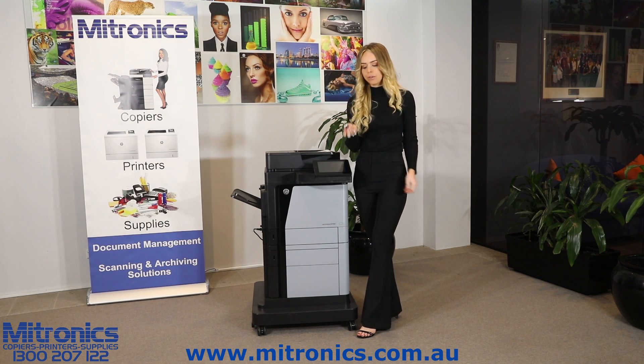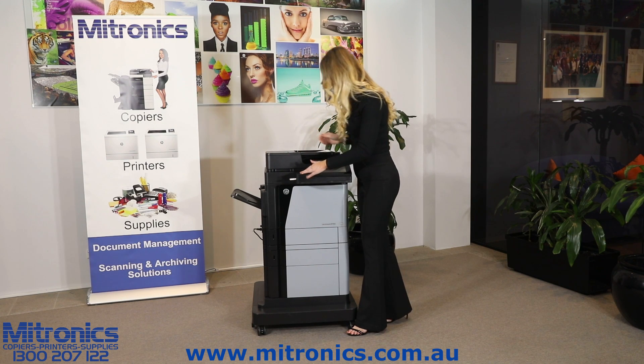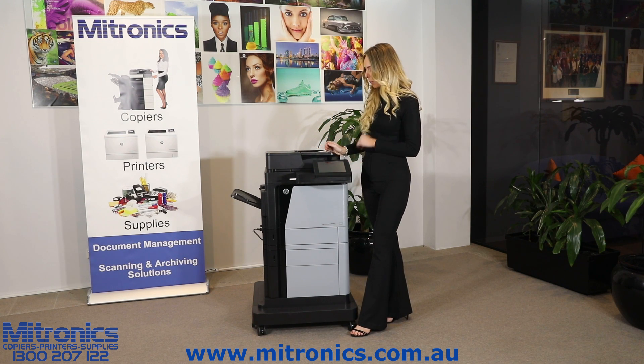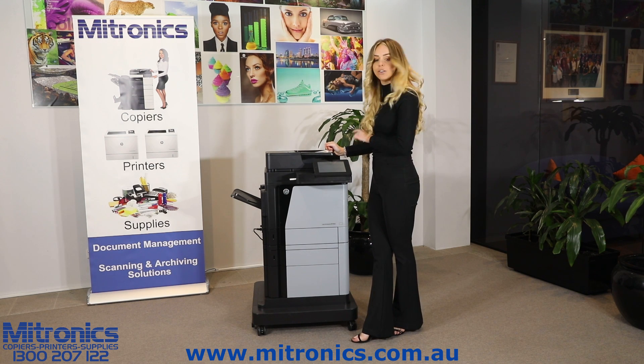The first thing you want to do is grab your USB and insert it into the USB port over here. Once that's all plugged in, you should get an option pop up on the screen. It's been detected, so you click OK.